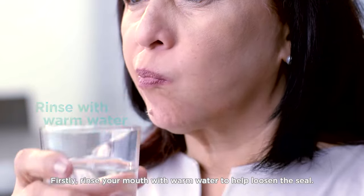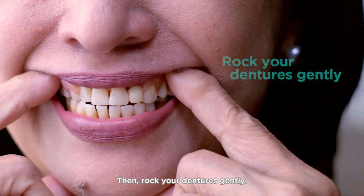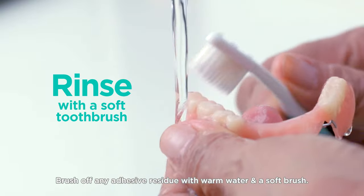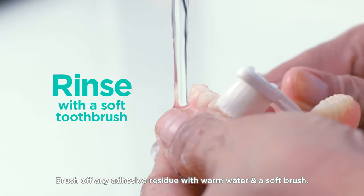Firstly, rinse your mouth with warm water to help loosen the seal. Then, rock your dentures gently. Brush off any adhesive residue with warm water and a soft brush.